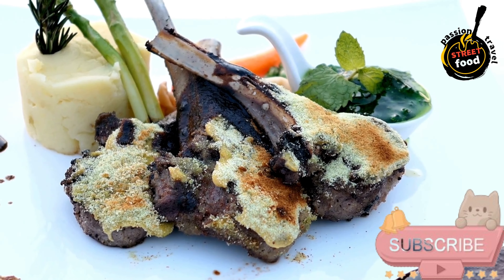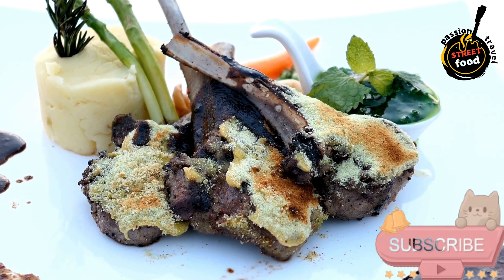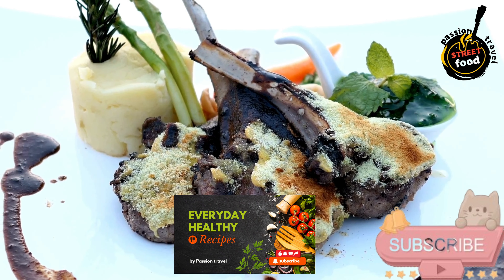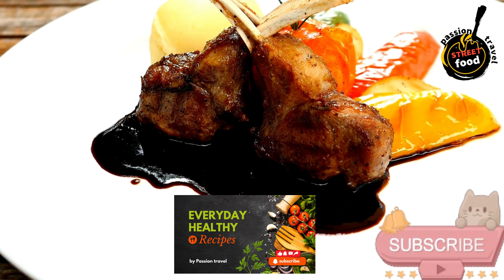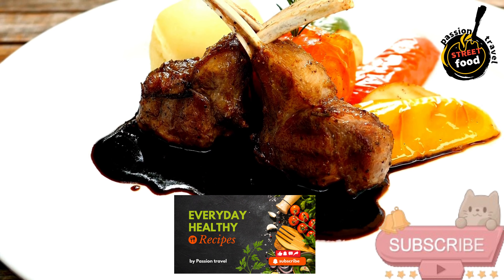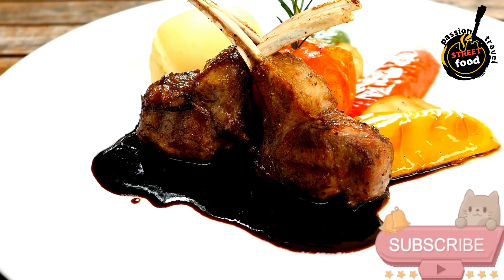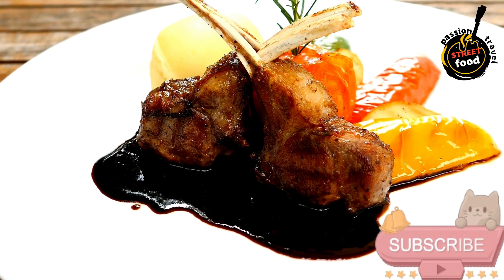Set aside in the refrigerator to chill. Make the lamb patties: in a large bowl, combine the ground lamb, red onion, garlic, mint, parsley, cumin, coriander, salt, and pepper. Mix gently until just combined, avoiding overmixing for a tender patty.